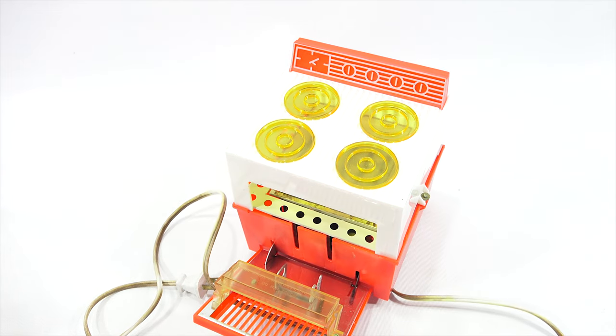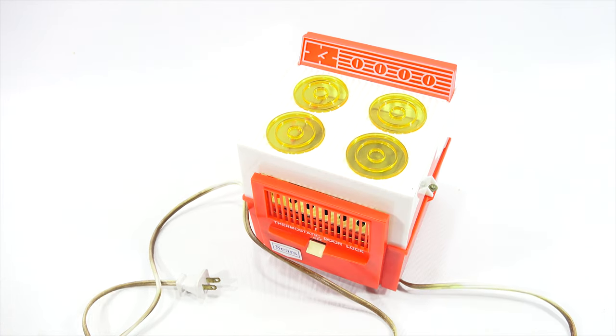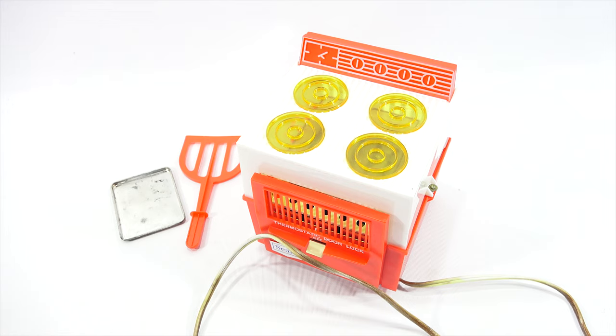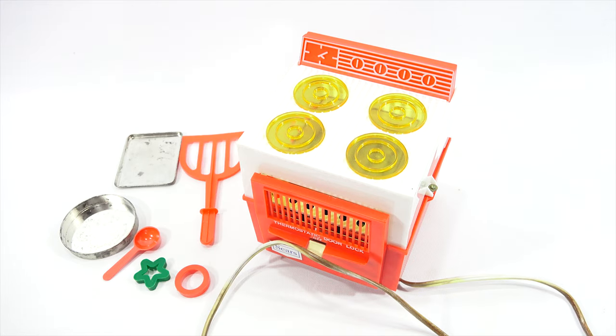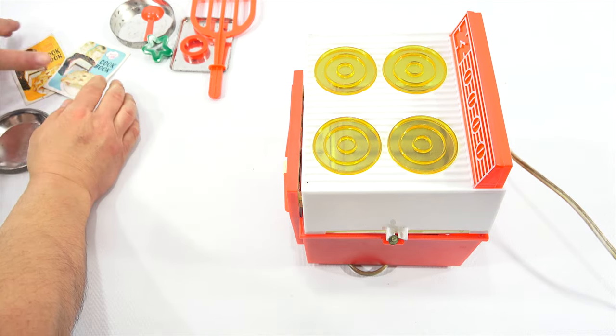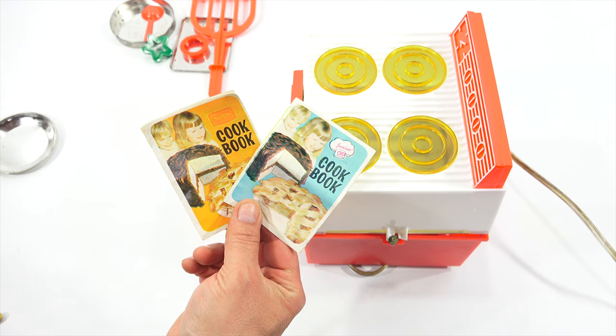That's what locks and unlocks the door — it's thermostatically controlled. Here was the little pan pusher; the one on the cover showed a yellow one. Here's the square tray. And then there's the two cookie cutters and here is my cookbook. I did not have a second book to this, but maybe I missed it. I will come back now, find my one missing tray, and take a closer look at this oven.